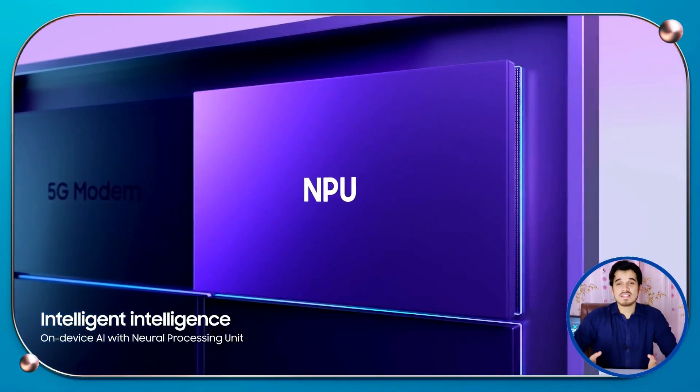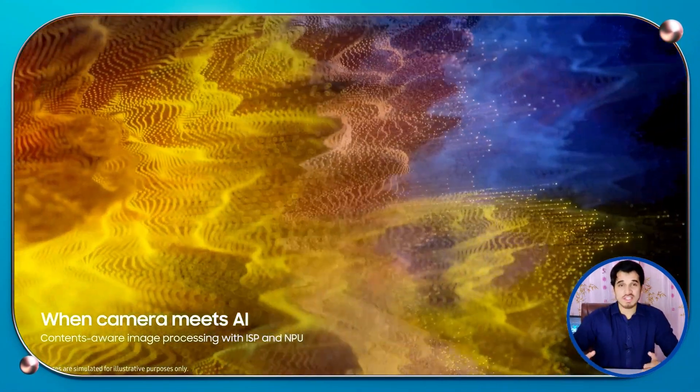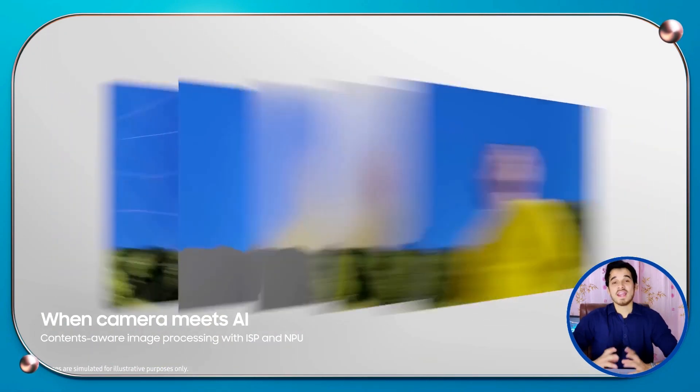The Exynos 1380 comes with a super smart NPU that can do amazing things with your smartphone. With advanced computational photography technology, the NPU can detect different objects in your pictures — like trees, skies, persons, and faces — and adjust the image processing accordingly. This means you get sharper details, more vibrant colors, and smoother skin tones in your photos.